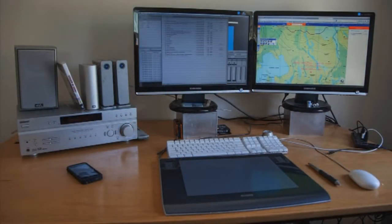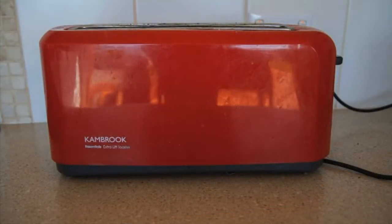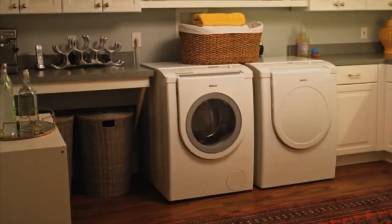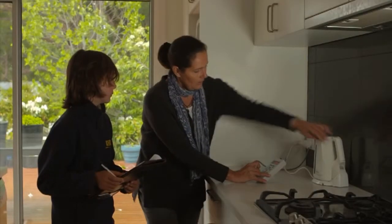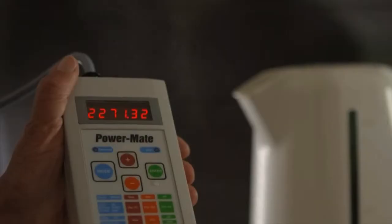Household appliances come in all shapes and sizes and use a surprisingly large or surprisingly little amount of energy. This is where the PowerMate becomes your mate. The PowerMate, put simply,